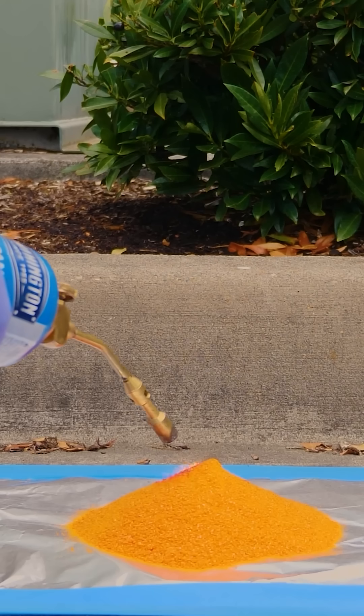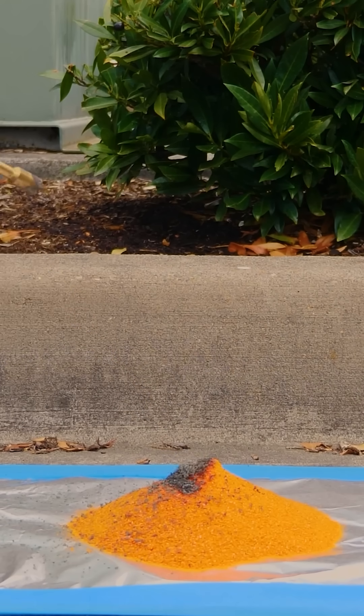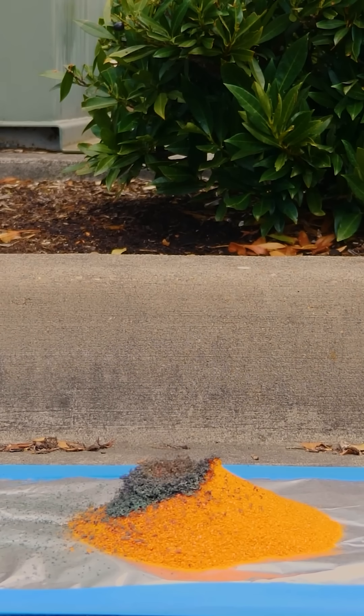The cool thing about ammonium dichromate is that it's pretty unstable, which means if you heat it up to just around 190 degrees Celsius, it'll start to decompose. So it creates this runaway decomposition, and it decomposes into chromium oxide, nitrogen gas, and water.